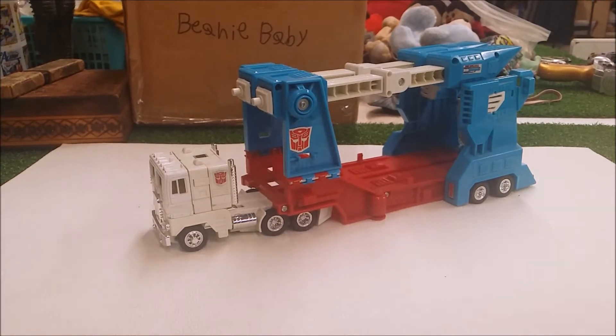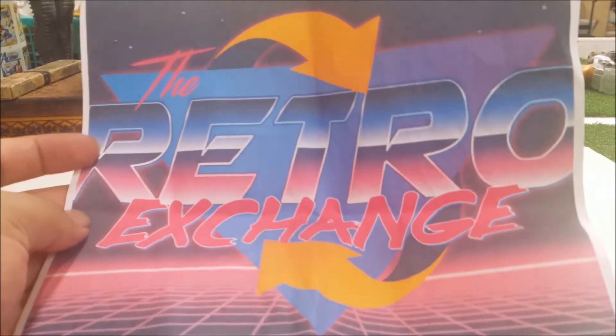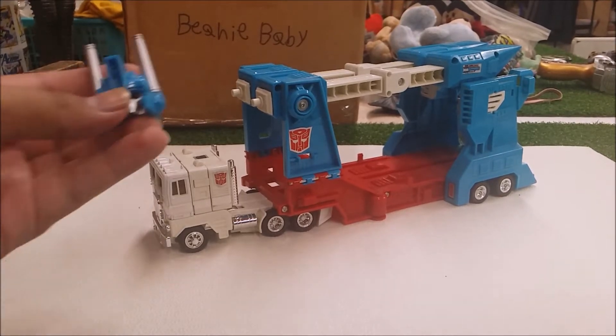This video is not sponsored, but a shoutout to the Retro Exchange — thanks to them for letting me borrow some items to review. I'm very happy to bring you guys the reviews you want. So Ultra Magnus comes with a lot of accessories.